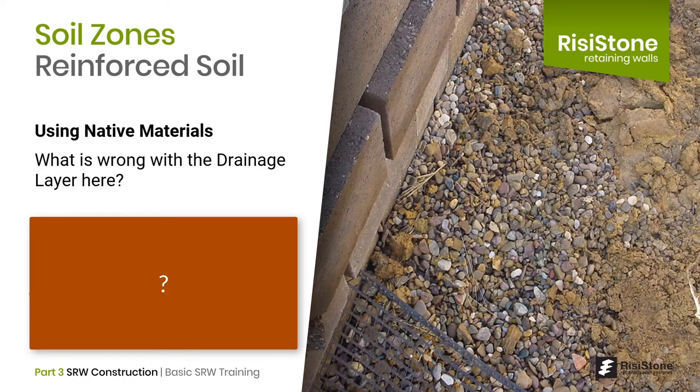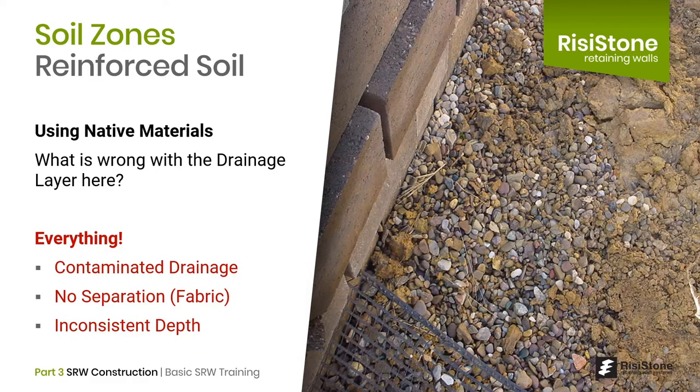Here's a little quiz: what is wrong with this drainage layer? Well, pretty much everything. You've got a contaminated drainage layer, no separation from the backfill material, an inconsistent depth of material — basically it's not doing what it should.